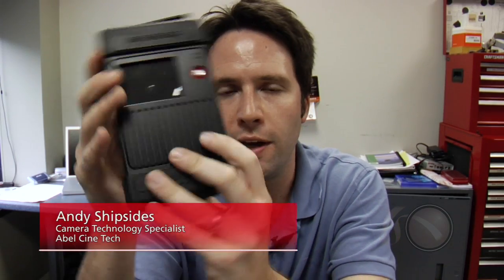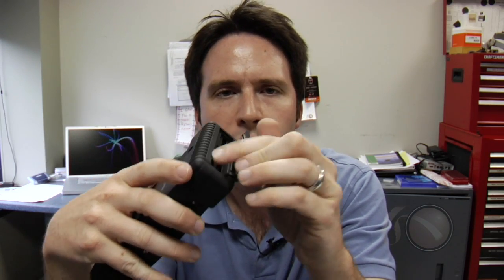Hey everyone, Andy here with the Nex2 Video Storage Pro. This is essentially a small computer with a built-in hard drive and a series of card slots. Nex2 has made a series of these different boxes over time, mostly for the still photography market, designed to allow photographers to insert a compact flash or SDHC card and download to a hard drive in the field for portability and speed.